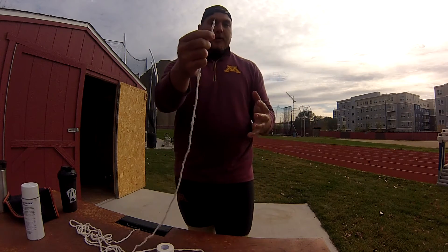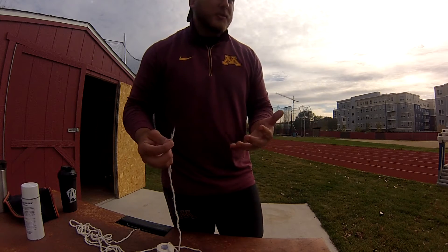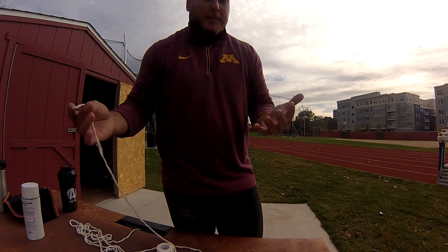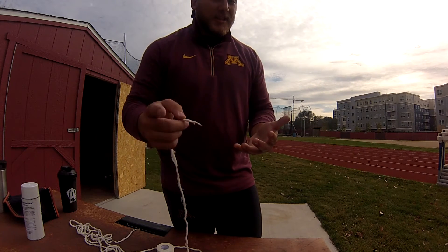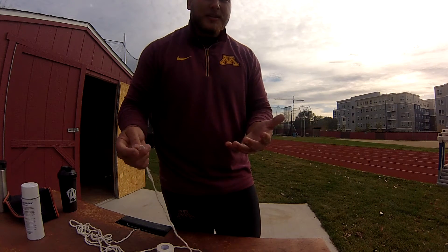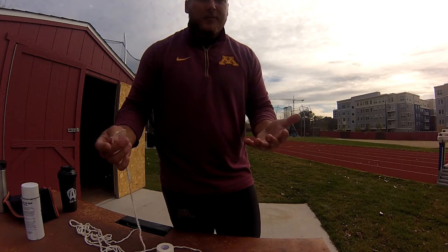Now I have one end of my gauze. This is just the way I do it — I learned this from my teammate John Lorenzo, who learned it from some of his European buddies, maybe Vadim Devyatovsky or Ivan Tsiкon. Ivan Tsiкon is one of my favorite throwers, honestly.